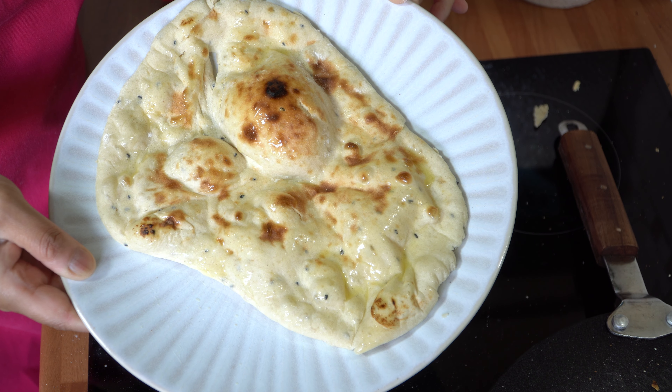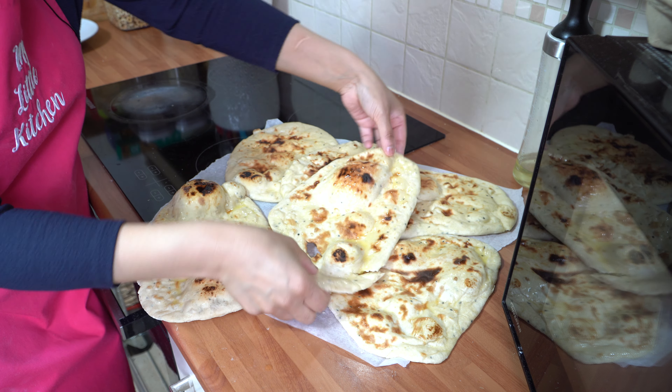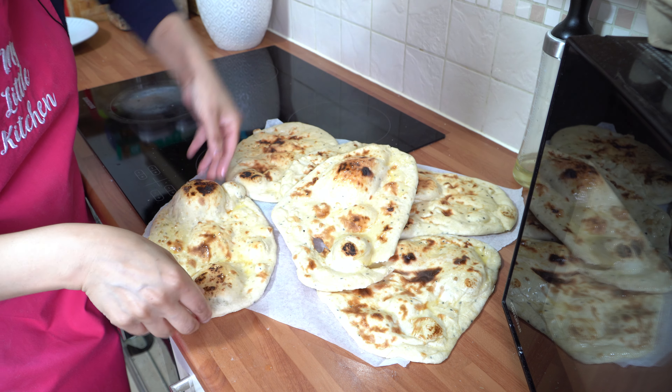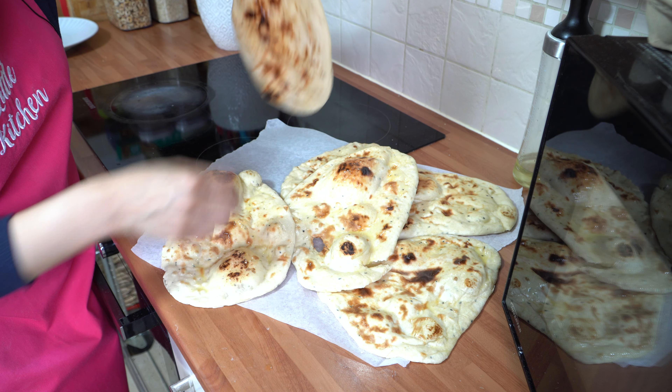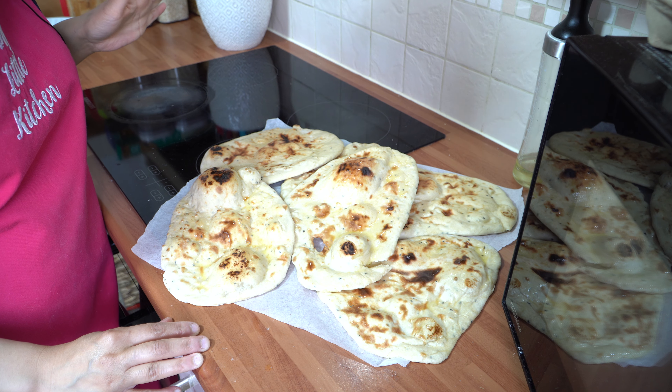I'm going to continue making all of mine and show you how they look once they're done. Oh my God, I can't believe how wonderful they look — just look at the back of a fully cooked, beautifully done naan. Let me plate these up. Did you know they actually freeze really well? Pop them into Ziploc bags into the freezer and take one or two out whenever you need one, pop it into the microwave to warm up, and you've got a fantastic naan ready to eat with your curry.